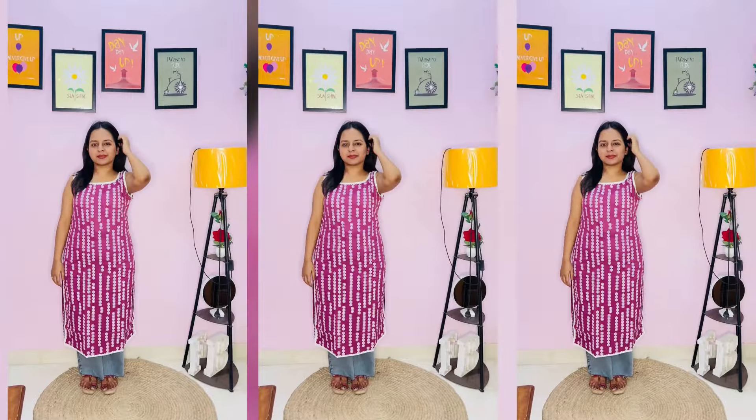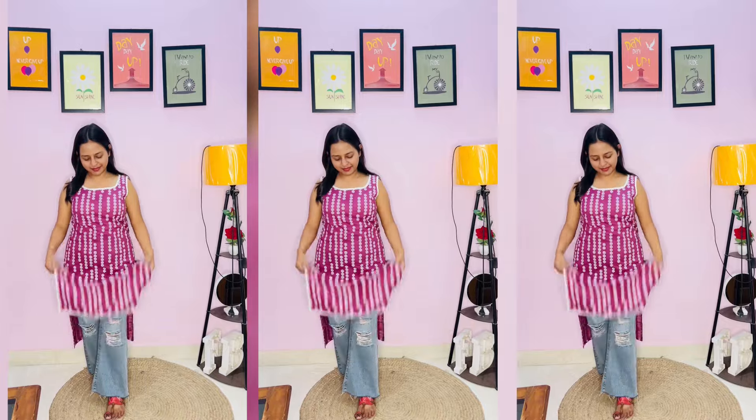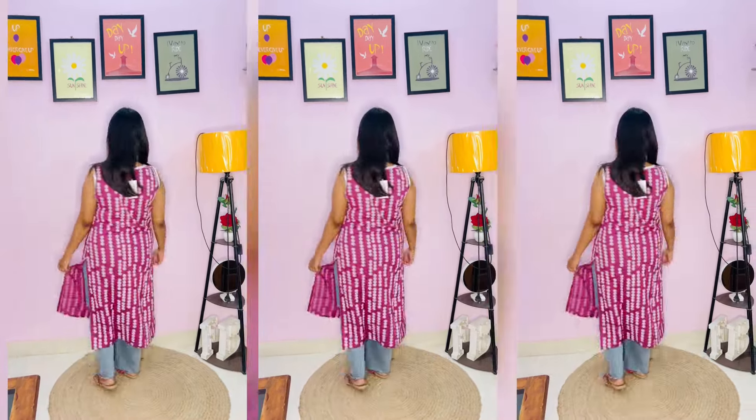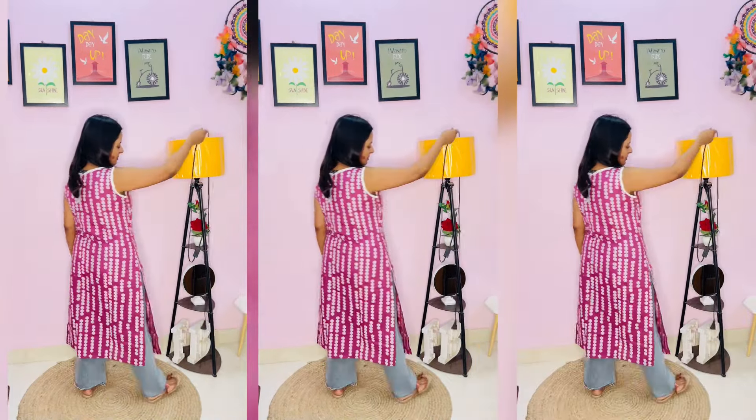Last, we are having this kurta — it was received late, so I thought I would do a voice-over for it. You will get a nice lace detail on the neck and bottom. The fabric is a rayon kind of fabric, and it is very good, so you can easily wear it.